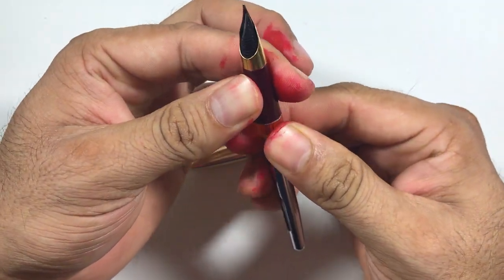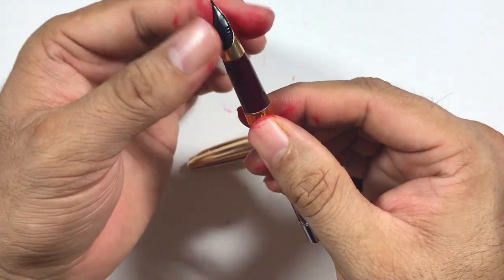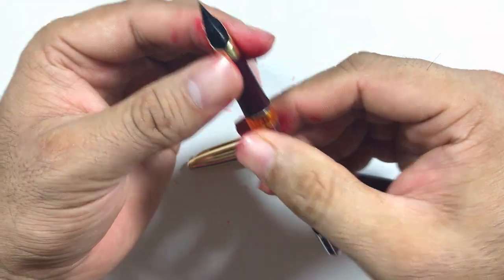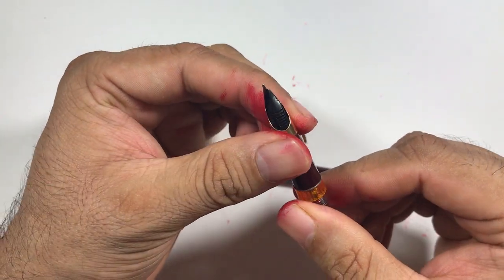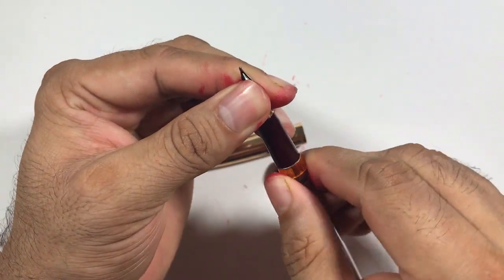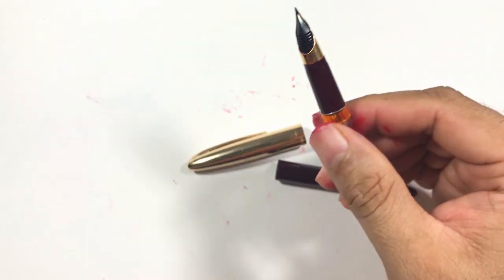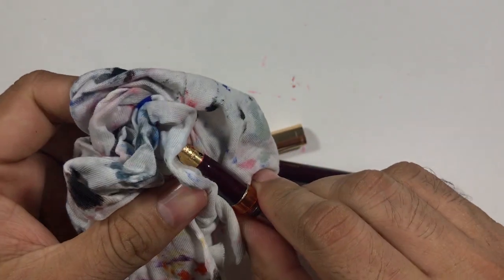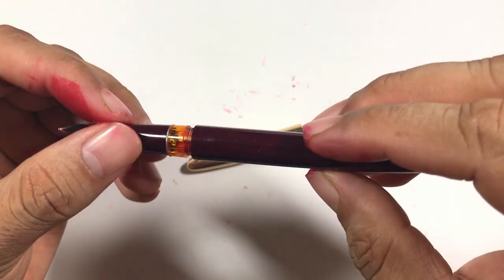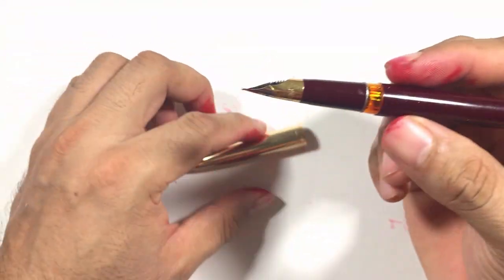I'll try to open this — and it opened easily. You can open it all the way, pull out the nib, pull out the feed, and clean it. I just have to align the feed to the nib, so I'll align it and tighten it. I would suggest don't push it too hard because it will break — this is a Chinese pen and the quality of the plastic is not very good.